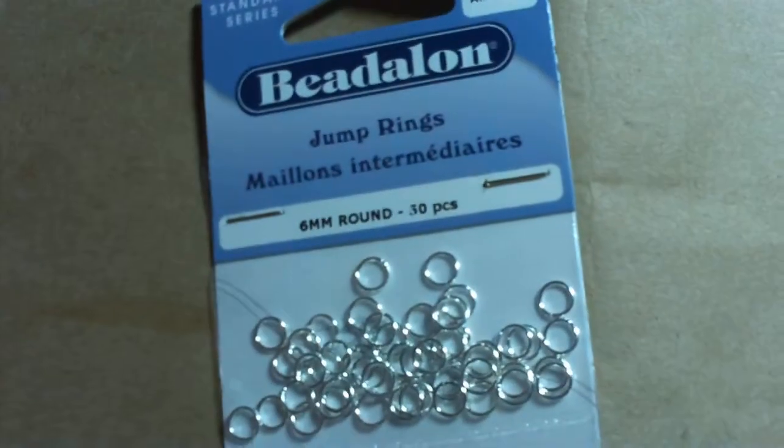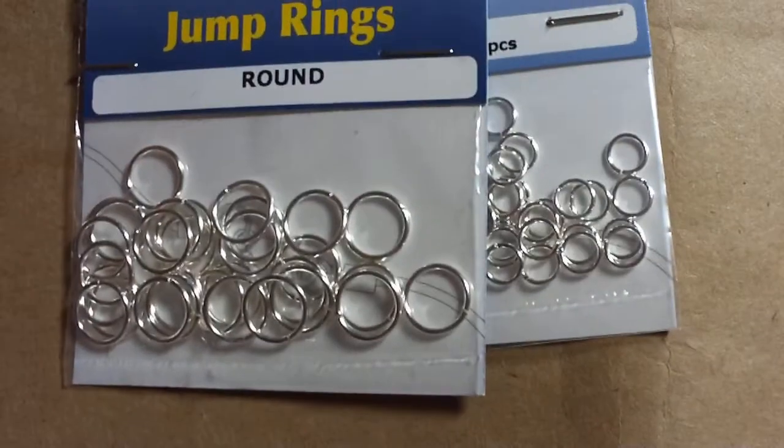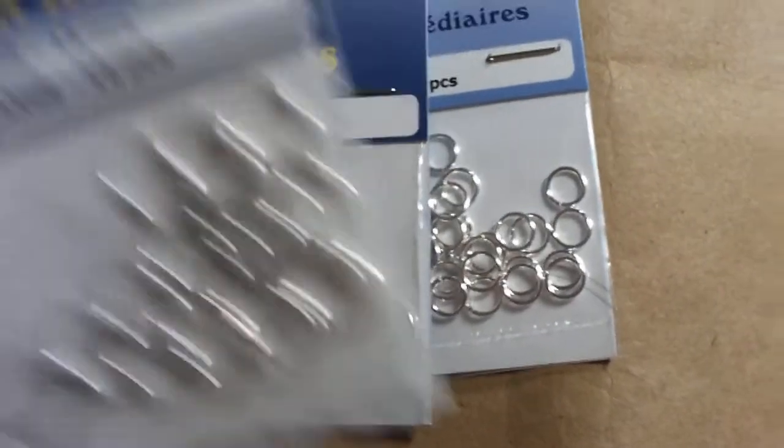I also wanted to try out these jump rings by Bead Along. I also bought some 10mm size and these split rings.